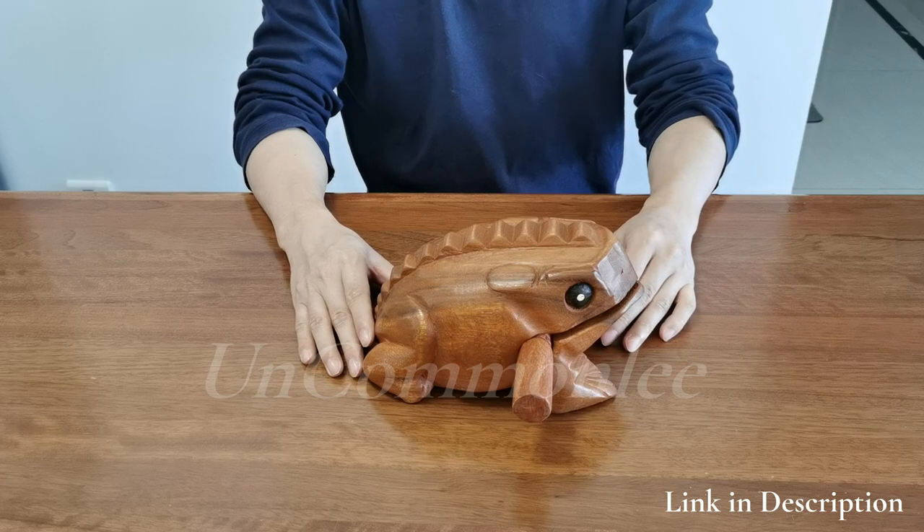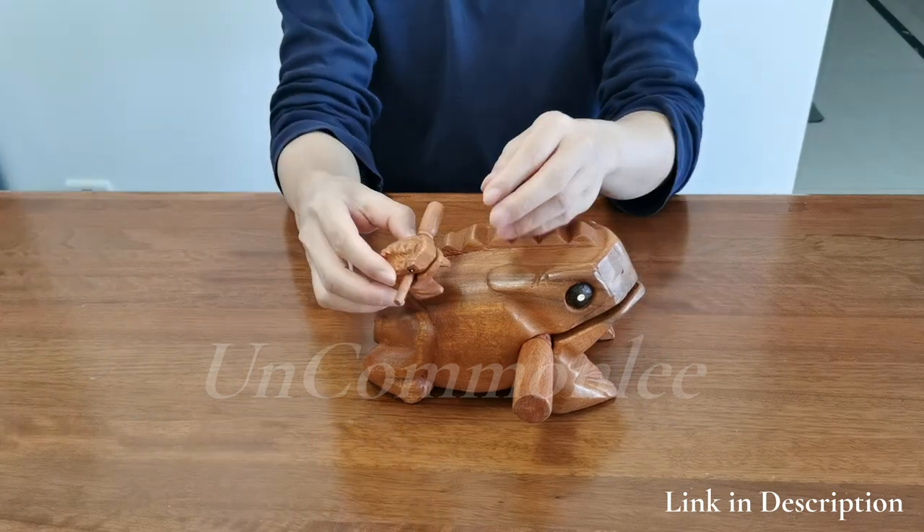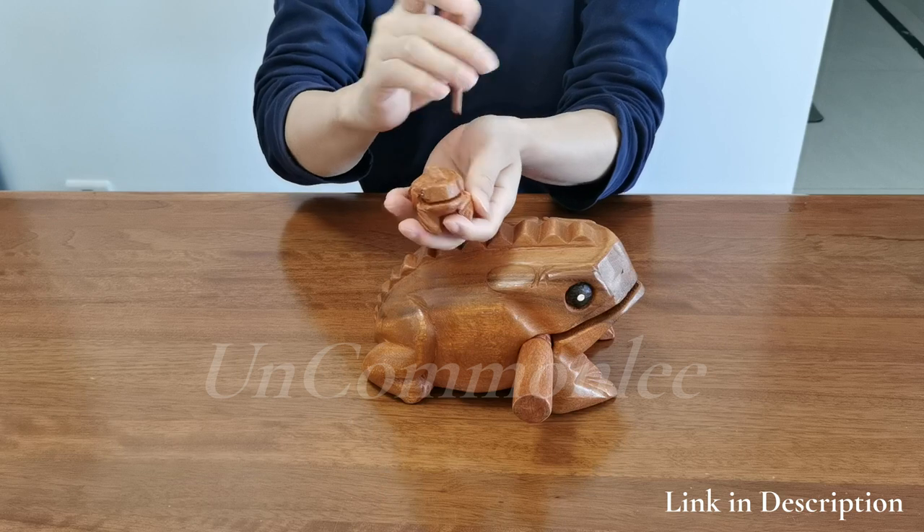It can be regarded as a cool wooden gift and funny birthday gift for family, colleagues, teenagers, and others — it will make the receiver surprised by its funny sound.